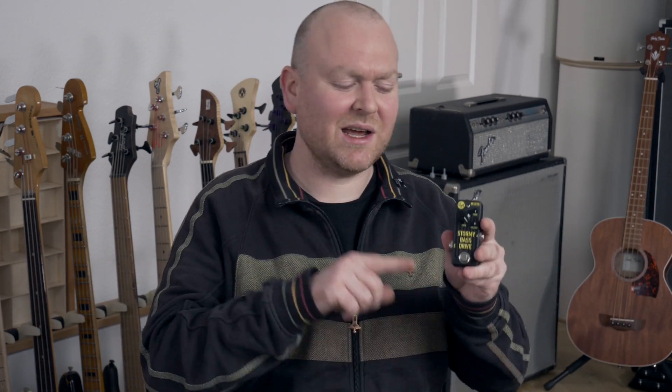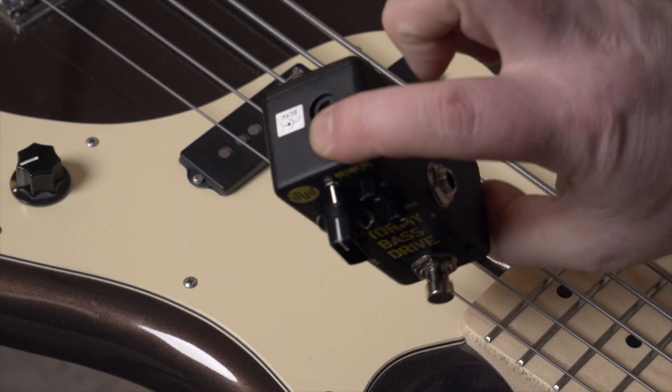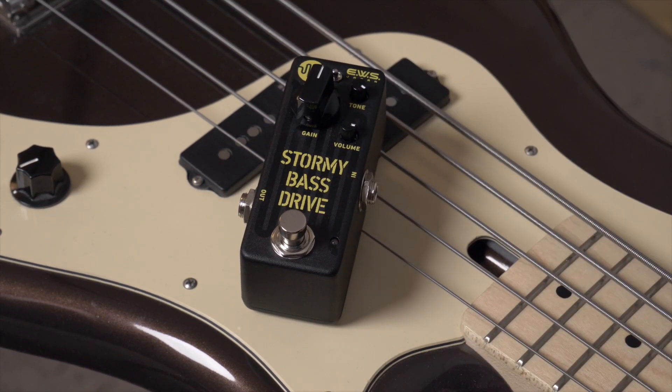Of course, there are different types of bass drives, but honestly I'm not entirely sure yet where to put this one on the map. What it does best, at least in my opinion, are high-gain sounds. They're cutting and brutal but carefully filtered, so the drive doesn't add any low-end build-up that will make you disappear in the mix. It's a precise tool that you either like or you don't, I guess.